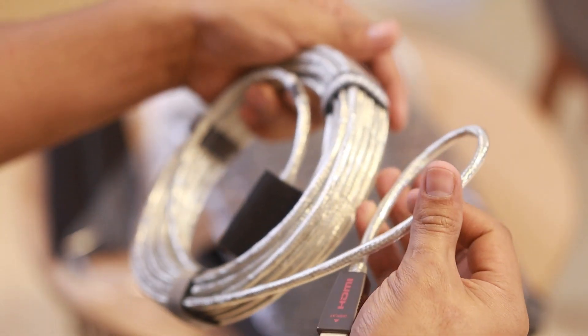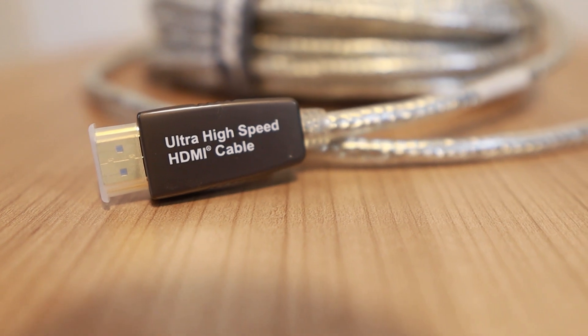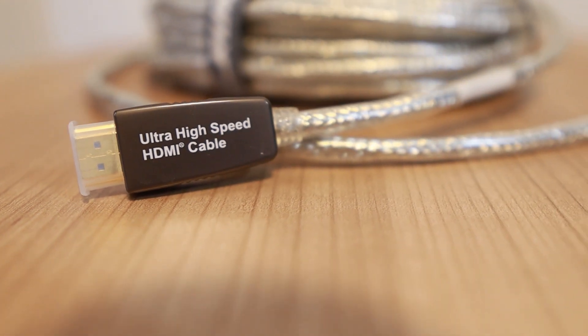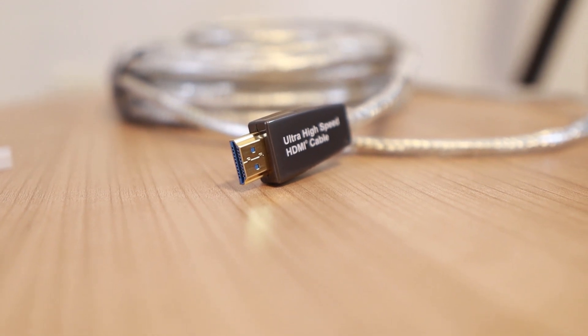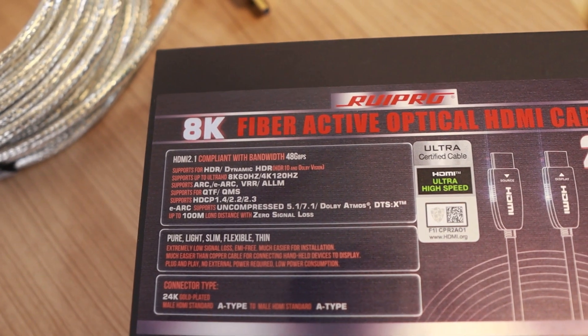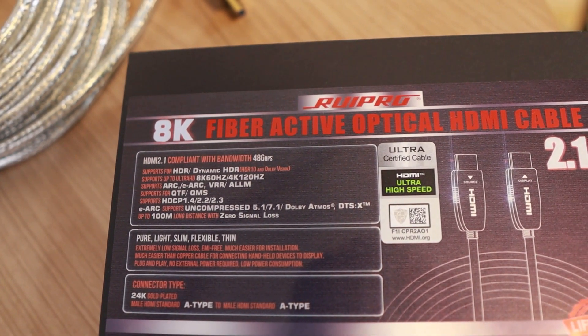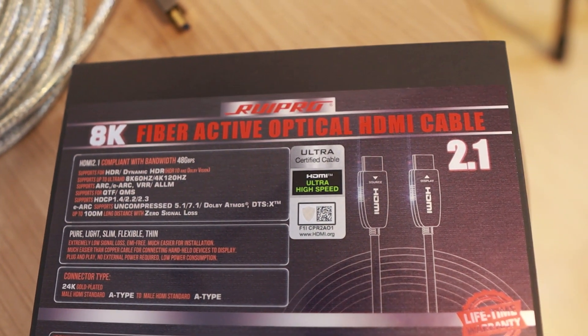This cable utilizes fiber optic technology to deliver superior signal quality. It can transmit high definition audio and video signals over long distances with zero loss in quality. This bad boy supports up to 8K resolution at 60Hz or 4K at 120Hz.